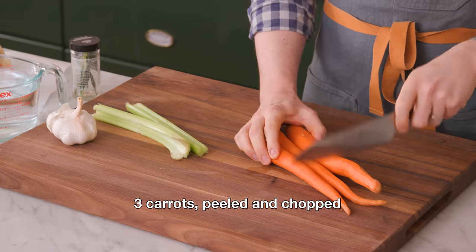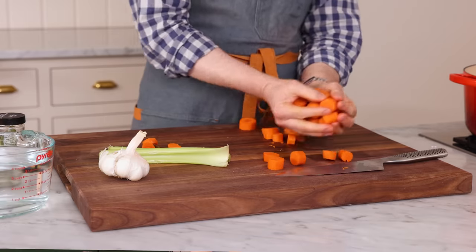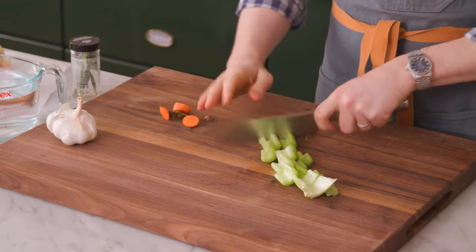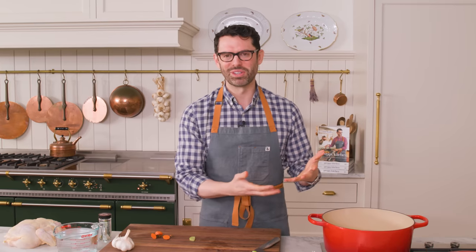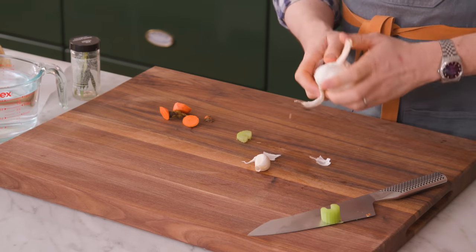Three carrots, peeled and chopped. So Avgolemono is my favorite soup — it's basically like Greek magical medicine. Think of it as a chicken soup that is lemony and creamy and amazing without the cream. It's a white soup, but the white comes from egg whites that we're gonna beat up and fold into the soup. It is amazing, and if you make any recipe from this channel I hope it's this one. That was two stalks of celery, chopped up.